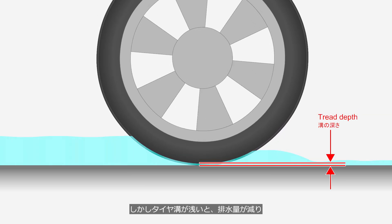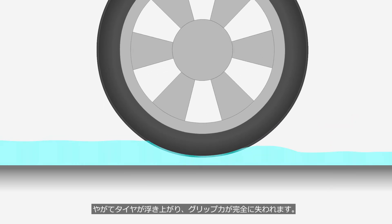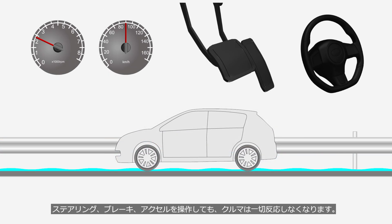However, if the tire tread grooves are shallow, the drainage capacity decreases, eventually causing the tire to lift off the road and completely lose traction. The vehicle will no longer respond at all, even if you operate the steering wheel, brake pedal, or accelerator pedal.